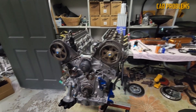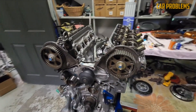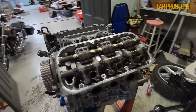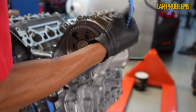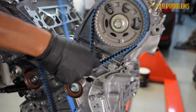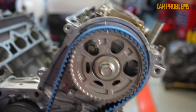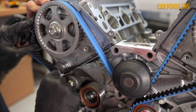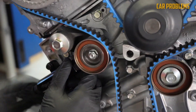Although the J35 engine series is known for its reliability and longevity, like any other engine, it has some issues that can cause significant problems if left unresolved. One of the most significant problems is timing belt failure. The timing belt is responsible for synchronizing the engine's valves and pistons, and if it fails, it can cause severe damage to the engine. To prevent timing belt wear, you should replace the timing belt and water pump every 100,000 miles or 10 years, whichever comes first. You should also inspect the belt for signs of cracks, fraying, or glazing, and replace it if needed.